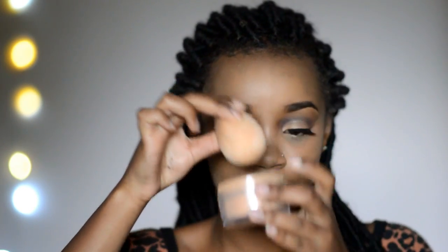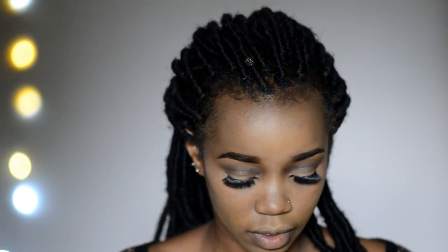Now I go in with a beauty blender, using the bottom of it, dipping it in some powder and using that to set the rest of my face — pressing that powder into all the other areas. Next up is blush. You can apply blush with your finger — just pick up your blush, dab it over your cheeks, and drag it up to your ear.